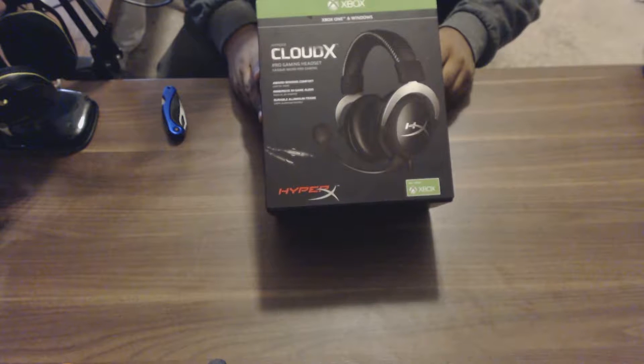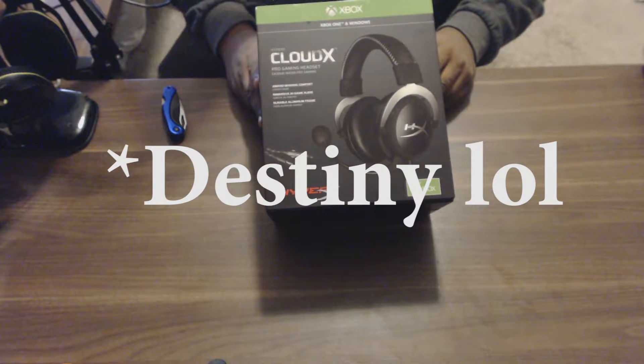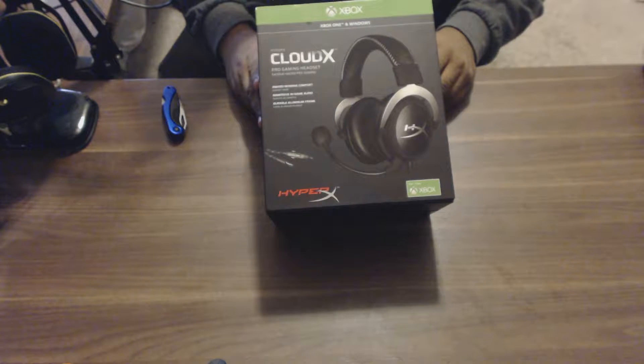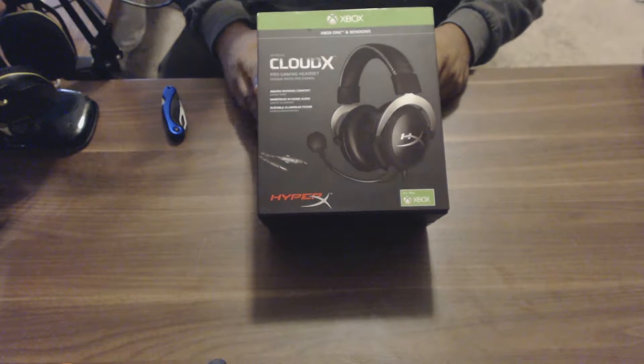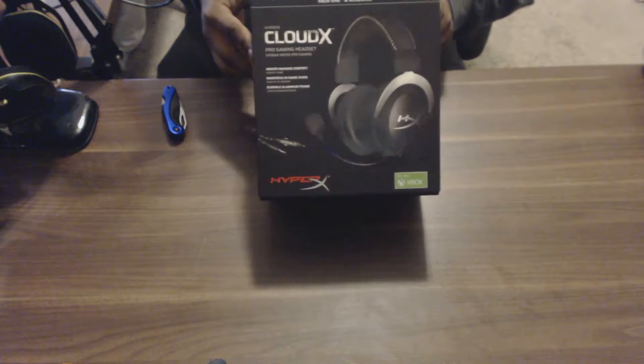What up everybody, it's your boy Nautical, welcome back to Destiny. We're doing an unboxing of the HyperX Cloud X Pro gaming headset. This is for the Xbox One and Windows 10 PC — that's the front of the box.